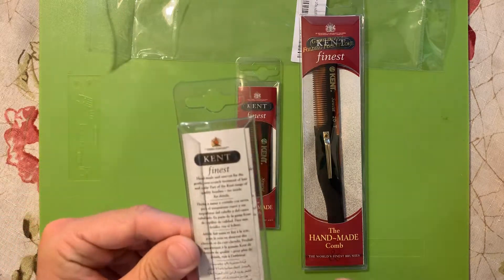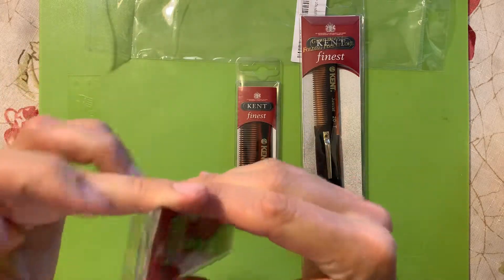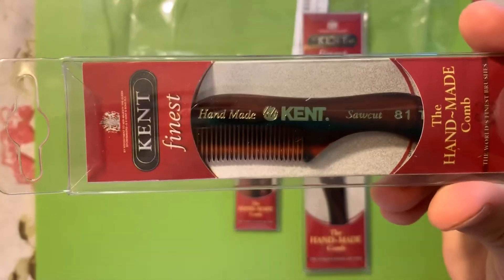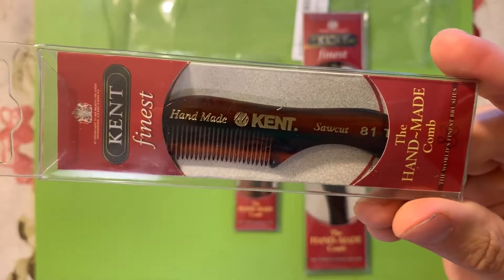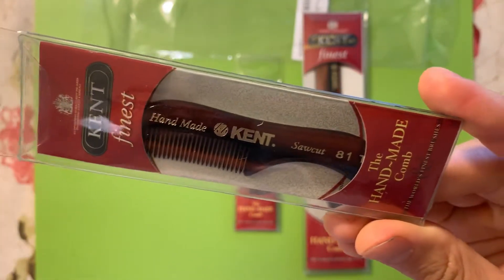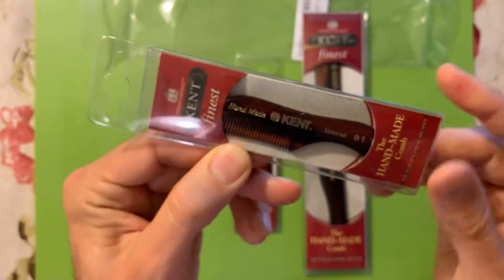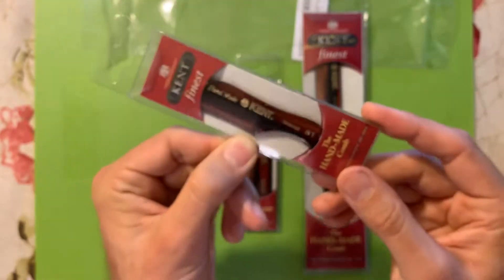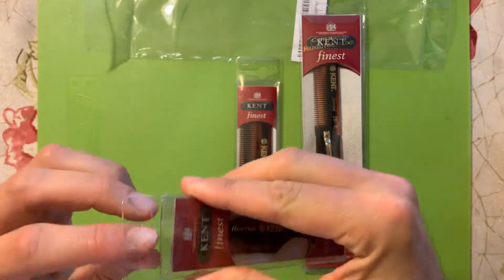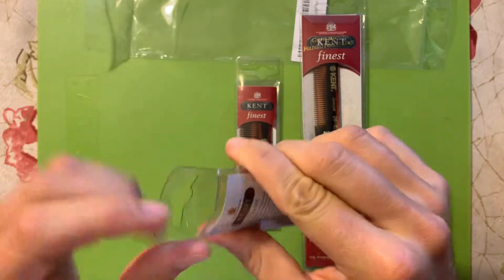Let's open this little mustache one. People have bought these little combs expecting something different — something bigger. When you see a picture of this on eBay, Amazon, or the internet, it might seem like a full-size comb, but as you can see it's about the size of my finger. If you're expecting something bigger and get something that looks like it's for a Barbie doll you might be upset, but if you understand what you're purchasing it's extremely useful. People leaving bad reviews just don't know what they're buying.